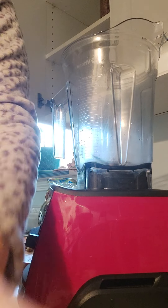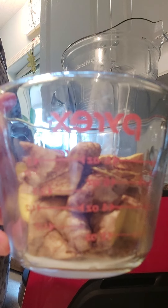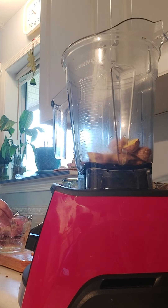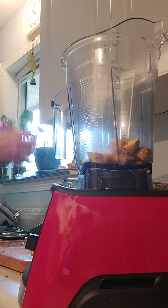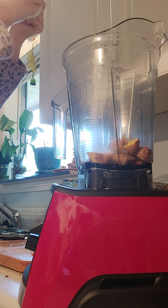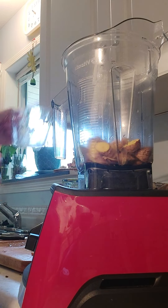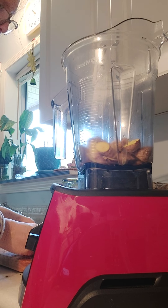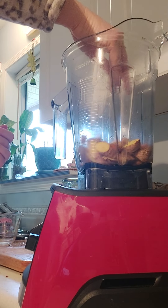I'm going to just cut these up quickly. I've just cut it up into chunks. I'm going to do one cup — probably one and a half cups — since I'm doing two batches. Then I'm going to take half of the turmeric, which is probably like a tablespoon of chopped turmeric.